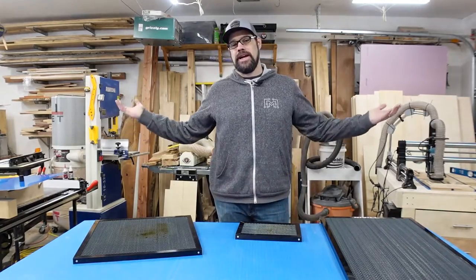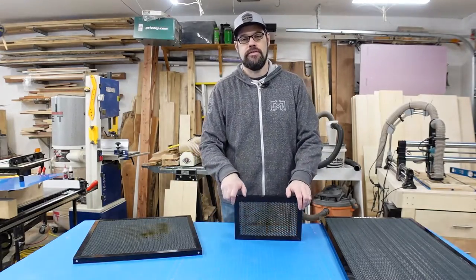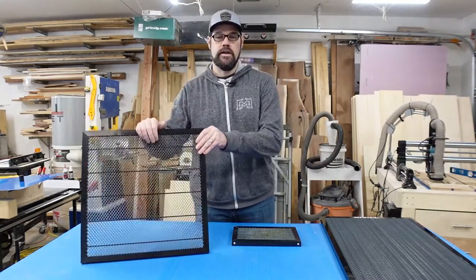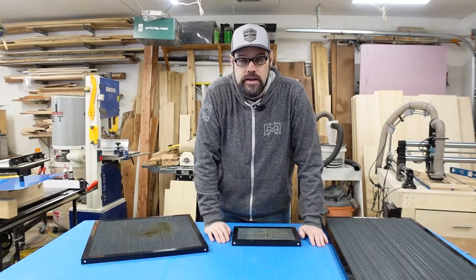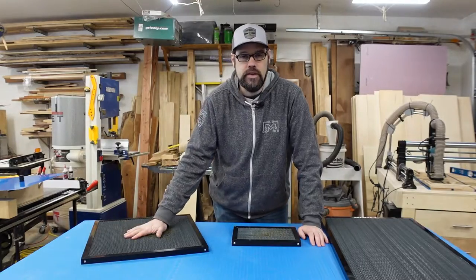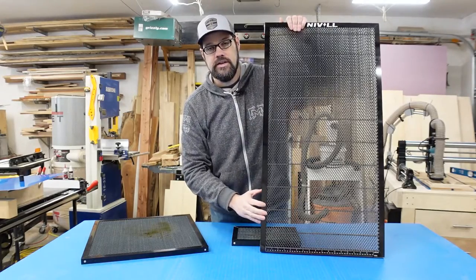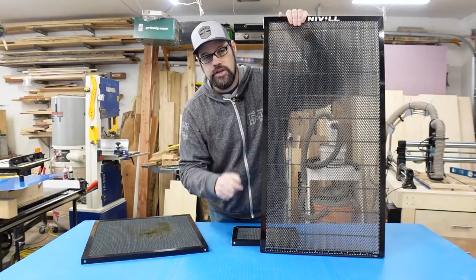Welcome back to the workshop. Today we're talking about honeycomb beds. If you've been working with a diode laser or even a K40, you've probably used a small honeycomb like this, or found one that fits most of your work surface area. But perhaps you need something bigger — maybe you're adding extended rails and want something that covers the whole bed. A company called Nivel has come up with a nice size for diode lasers with extensions, and today we're going to take a look at it, go over its specs and features.